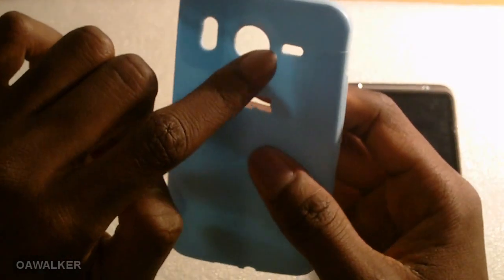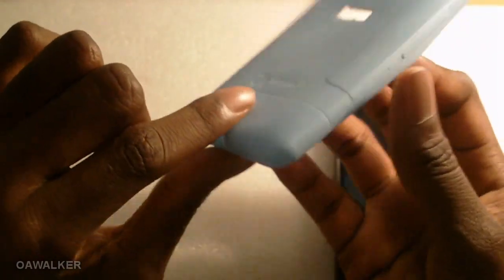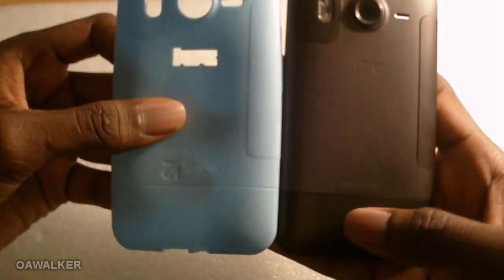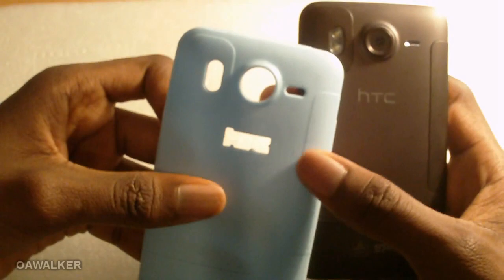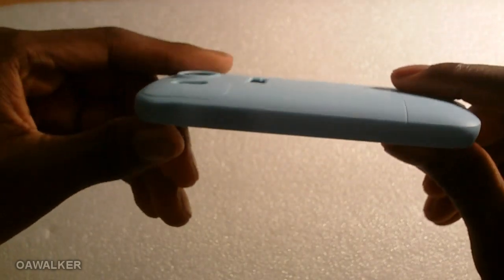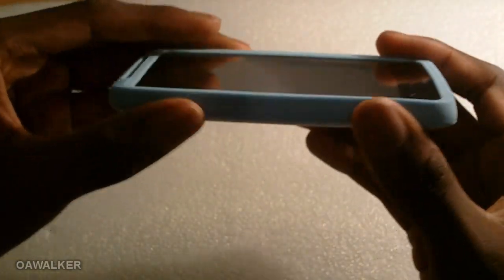You have all the cutouts for your ports — the camera, flash, speakers, and HTC logo. A nice touch is that they've shown where all the covers are for your phone, so you've still got the SIM and micro SD card cover and battery cover included. It fits really easily and the case itself doesn't add any bulkiness to the phone — it still has a slim profile.